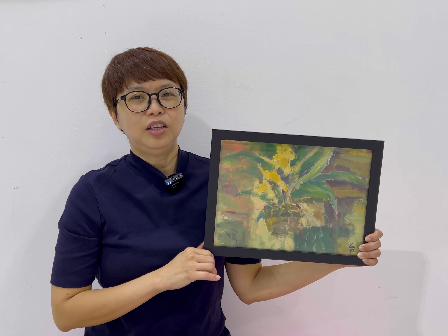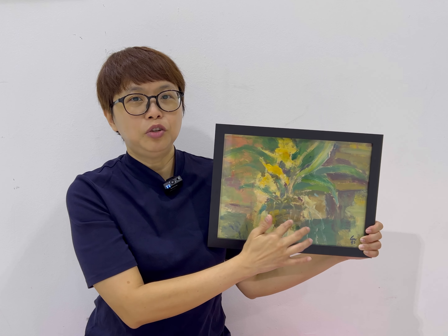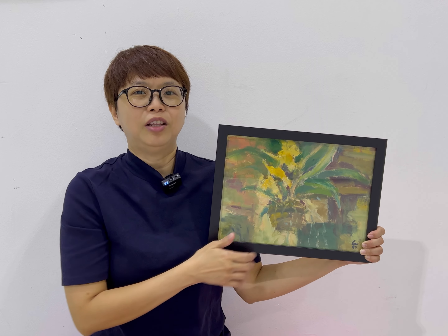What I like most about this painting is really the pot. You see, the pot is so beautifully drawn with just some brush strokes and a very nice blend of colours.